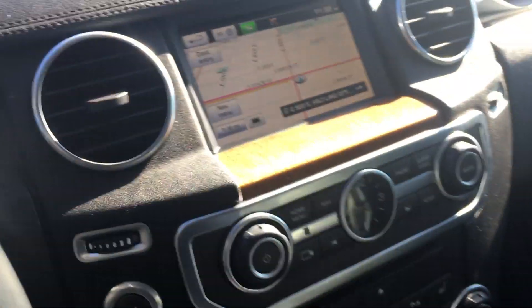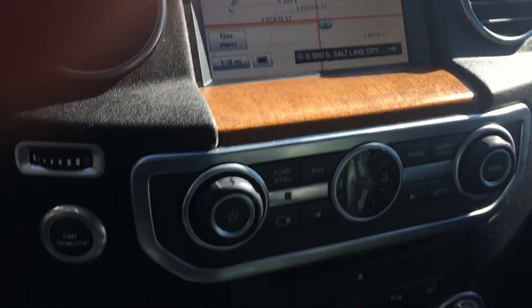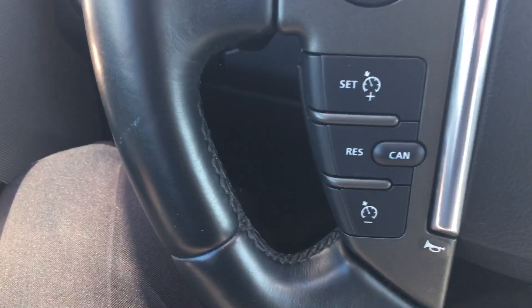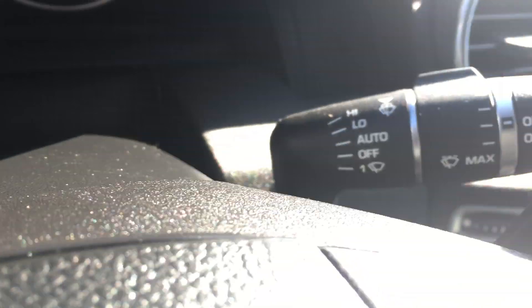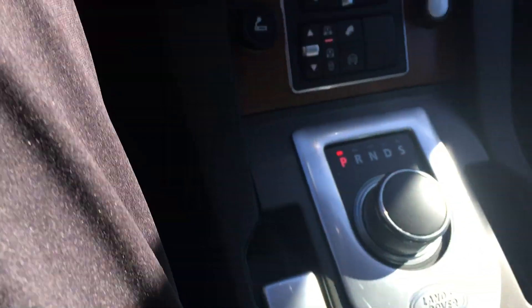Inside, let's see. Navigation system, Bluetooth, all the other fancier features that this car comes with. Real good condition inside as well.